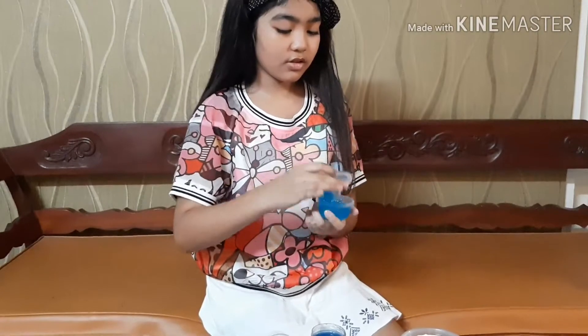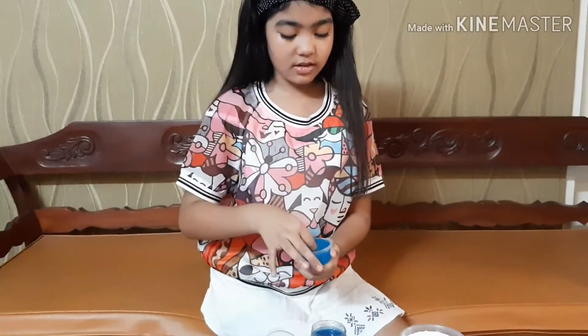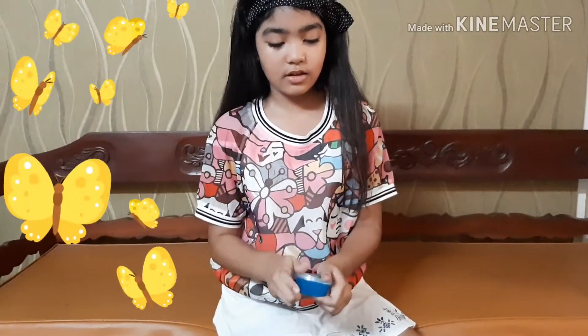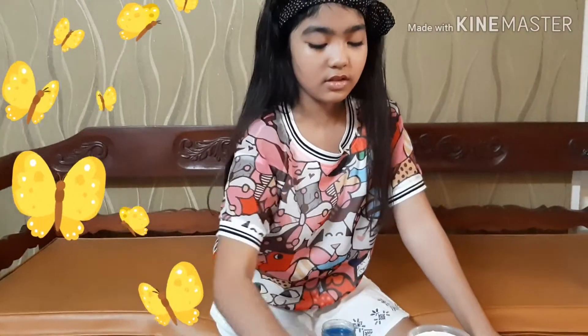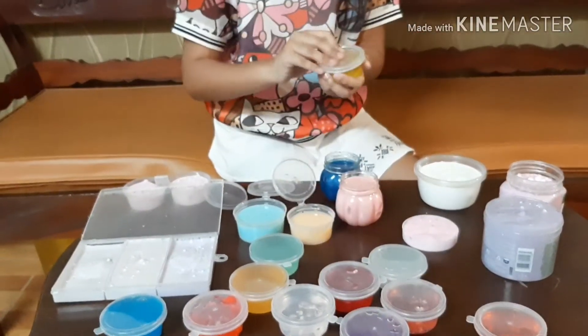This one doesn't really look like the other clear slime, but it has a better consistency. All of these have butterfly charms — all of them except this one. Yellow.